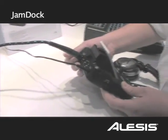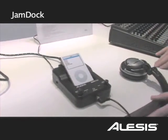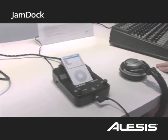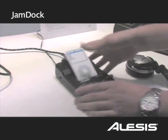We also have a guitar input or two sets of quarter-inch line inputs here on the back, so you can plug in either your guitar, keyboard, electronic drums, or any other line level source and play right along with the tracks on your iPod.